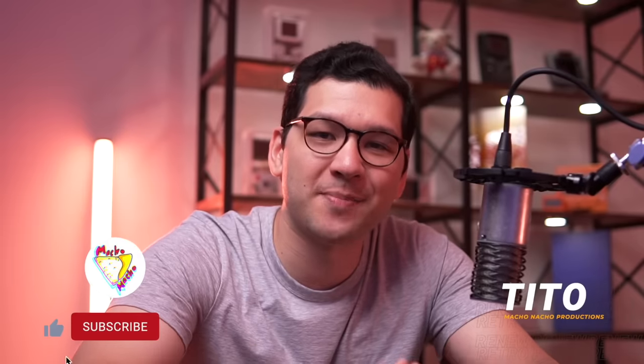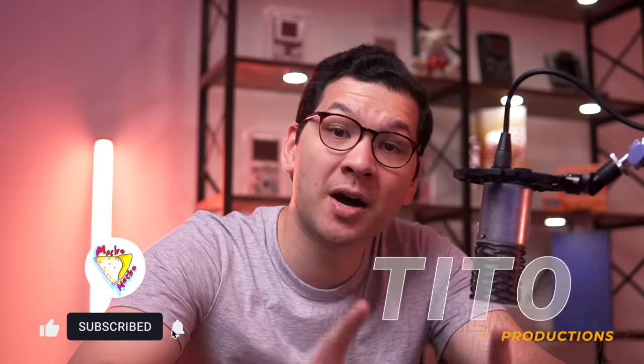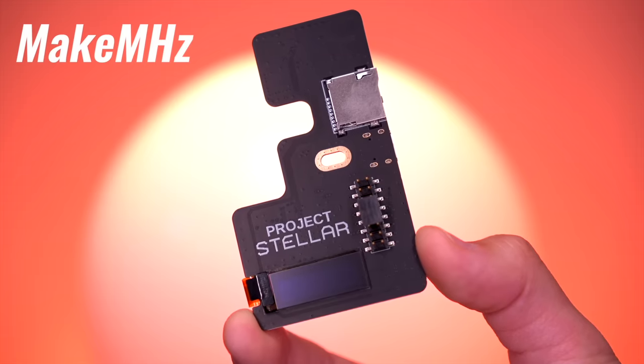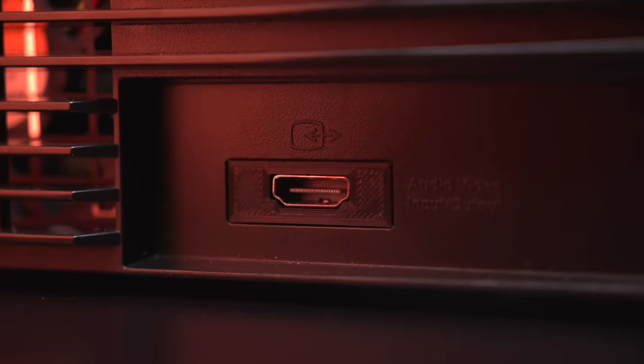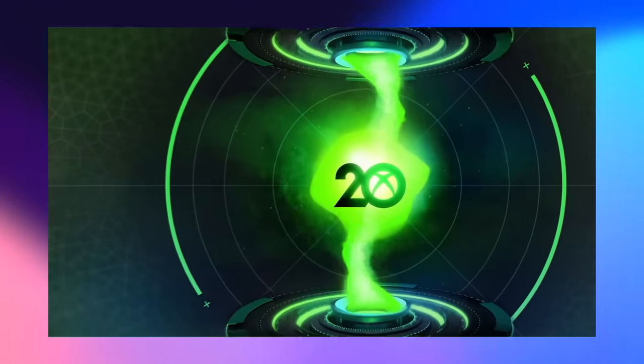Hey everyone, my name is Tito, and welcome to another episode of Retro Renew. Today we'll be taking a look at a brand new mod for the original Xbox console. This is Project Stellar, a mod chip created by Dustin, the founder of MakeMegahertz — the same company also responsible for the amazing Xbox HD Plus HDMI mod that I showcased in my 20th anniversary Xbox video.